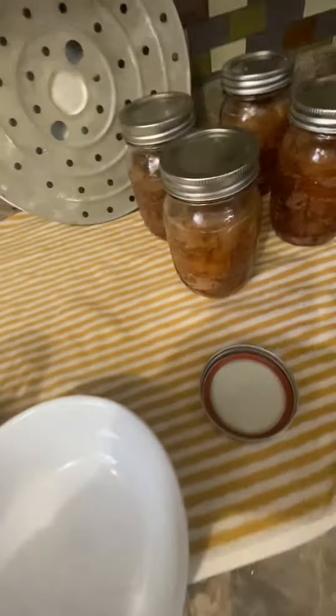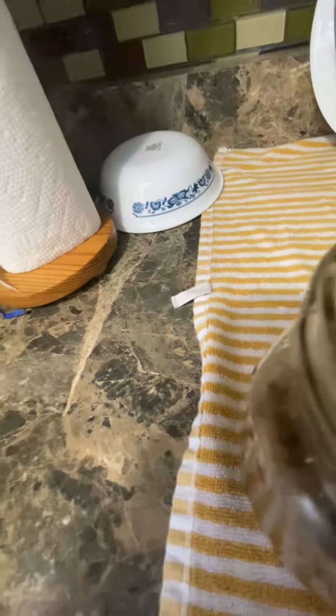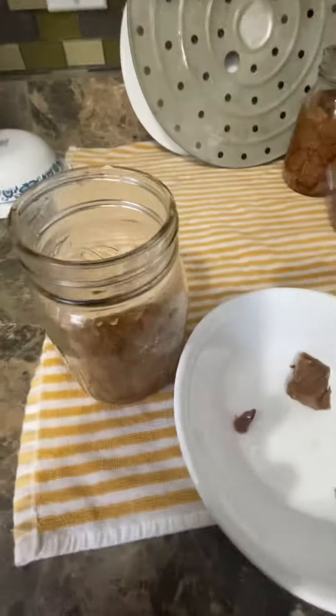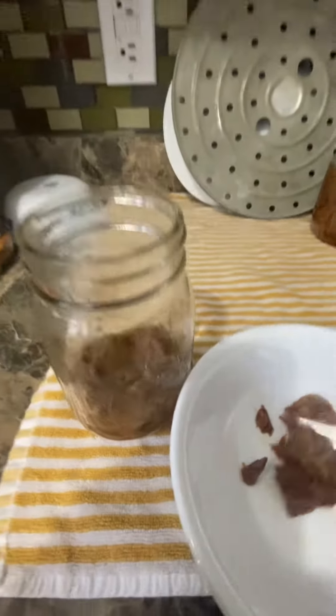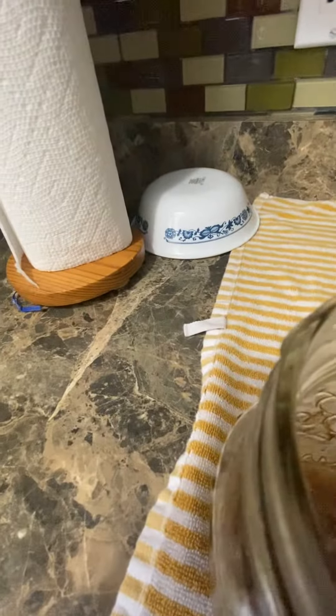All right everyone, the roast is still doing it. I opened this one so I could show you how good this really looks. I got one hand on the phone and then this. Now I told you this had been freezer burnt. It's been there over a year, maybe close to a year and a half.